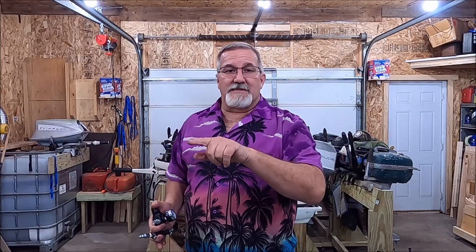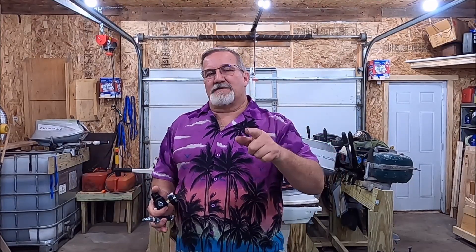All right folks, I hope you enjoyed this episode and found it helpful and useful. If you like what you see, hit that thumbs up — I appreciate it so much. If you like the channel and want to see more content, subscribe and hit that notification bell so you'll get notified every time I drop another video. Until the next video, you guys stay safe out there, have some fun, and I'll see you on the next one.